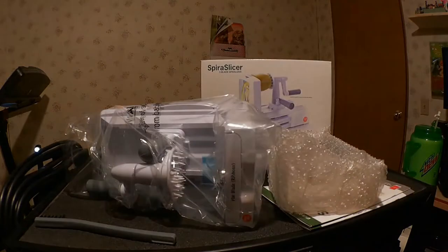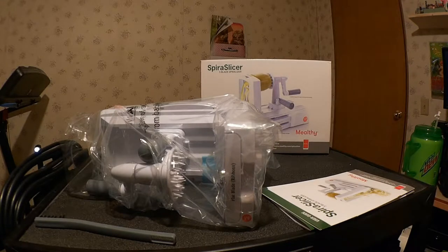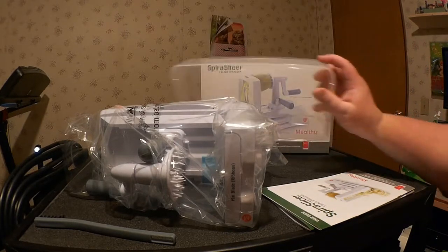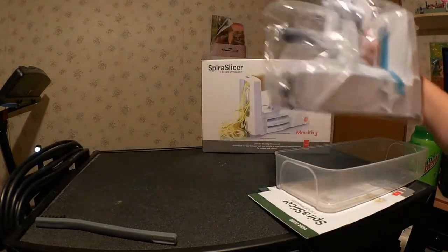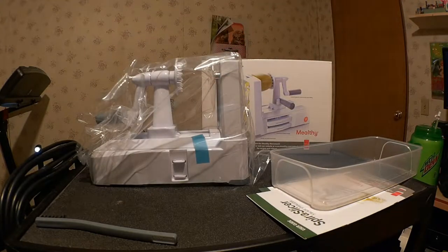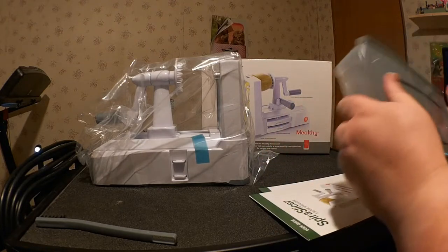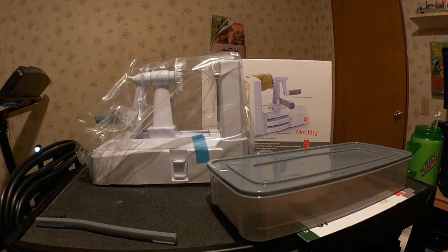Here's the lid to the catch container, and here's the catch container itself — of fairly substantial size. I think it's actually big enough to stick the whole device in. That simplifies storage, most definitely. Not just some cheap Tupperware thing.